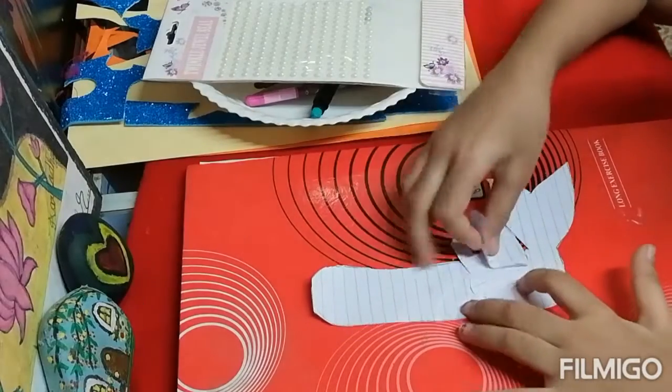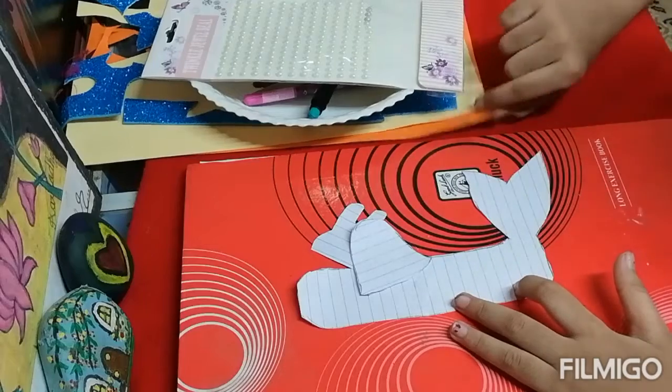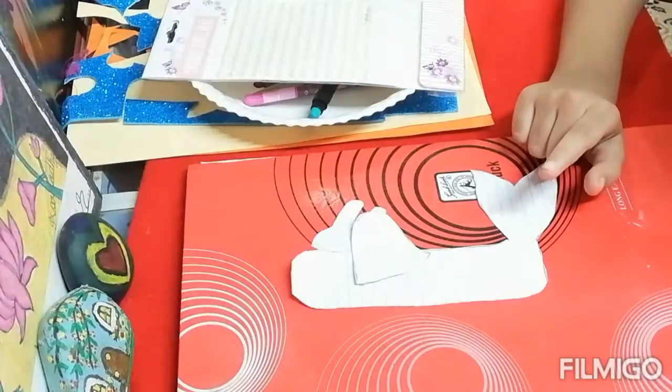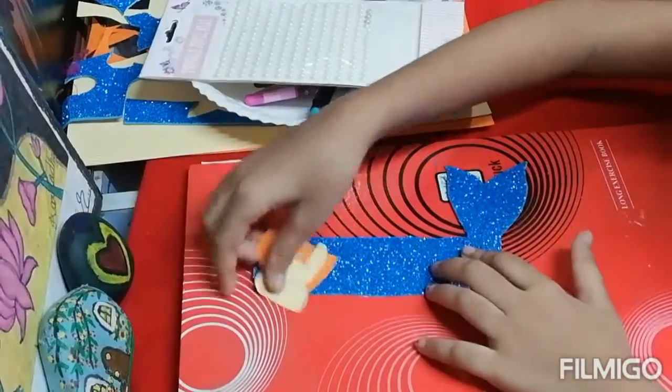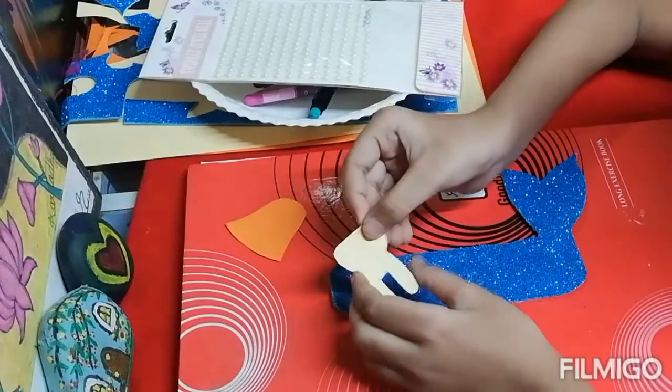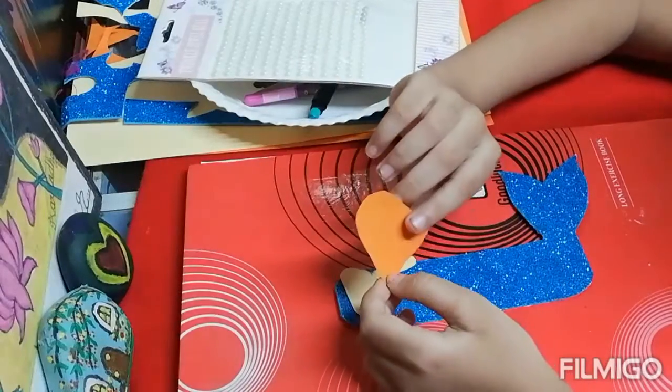With the help of the cut out, we will cut this A4 size paper and glitter paper. As you can see I have cut these — this is the mermaid's tail, this is the mermaid's face and hair.